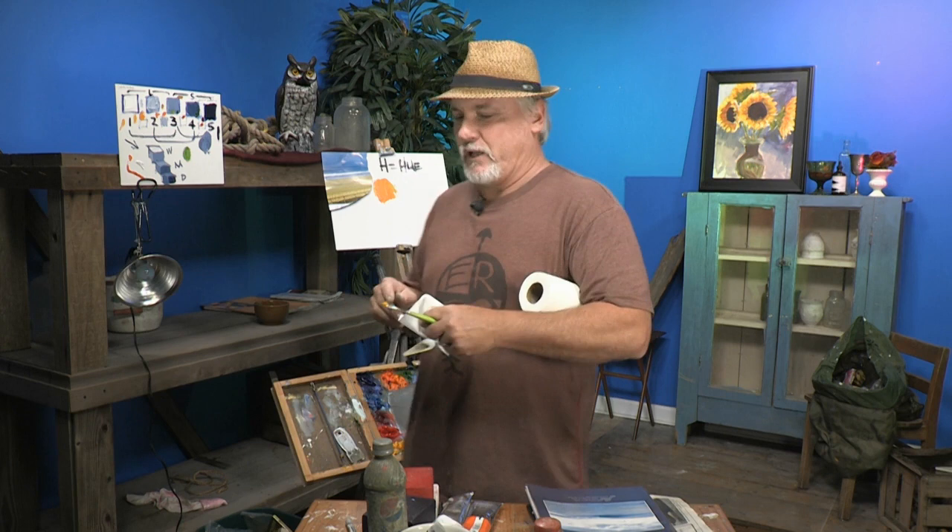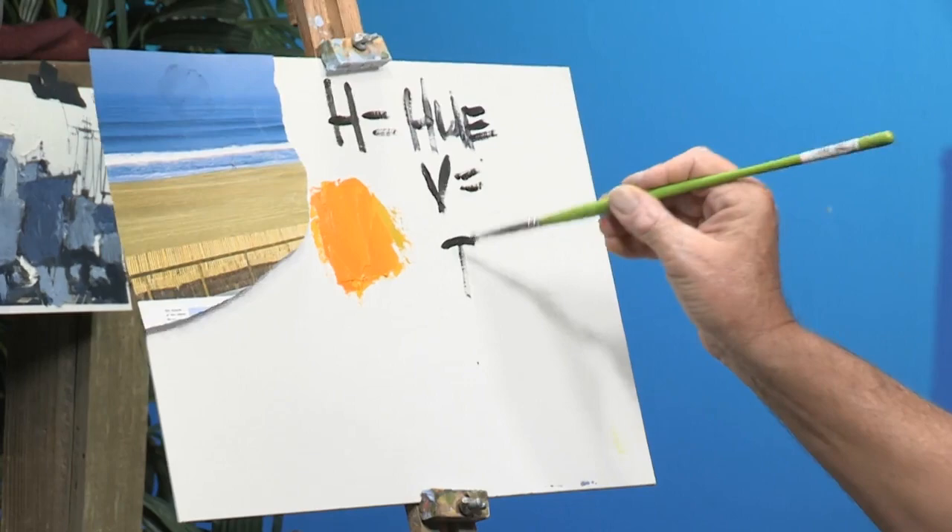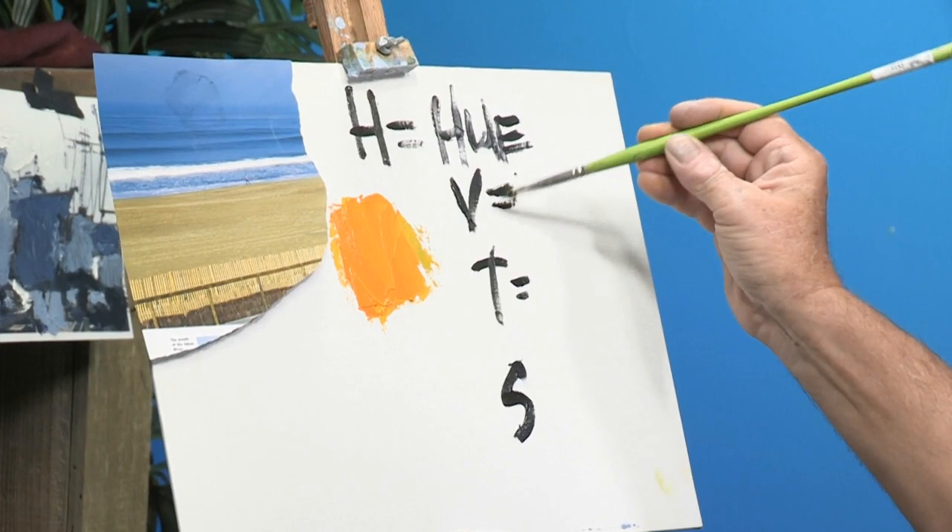The next part of the formula is V, and that stands for value. I'm going to write it up here — V equals value. The full formula is H, V, T, and S. T is temperature, V is value.